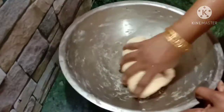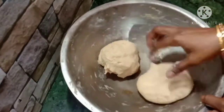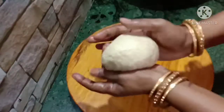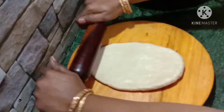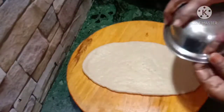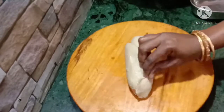Divide the bread dough on the top. When you roll it, add a little oil to the pan. Roll it to the right size and fix it evenly, then seal it.